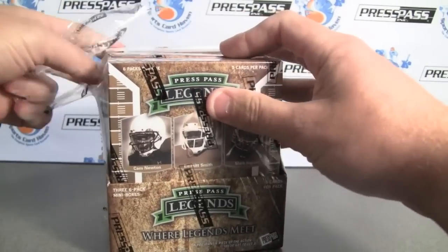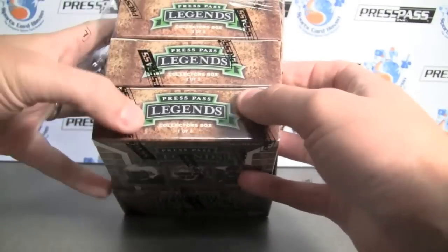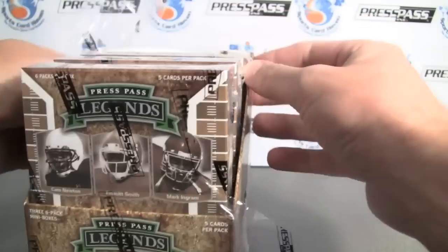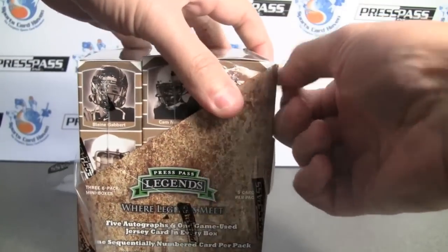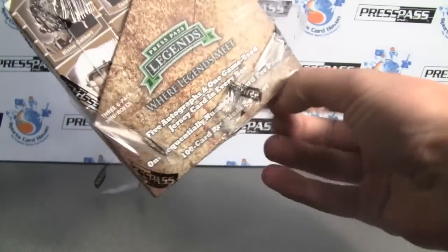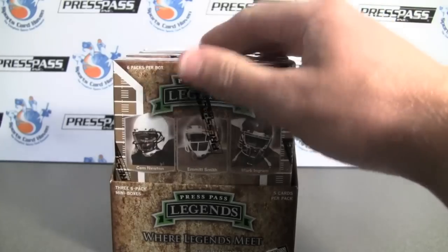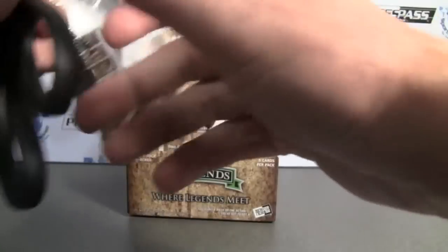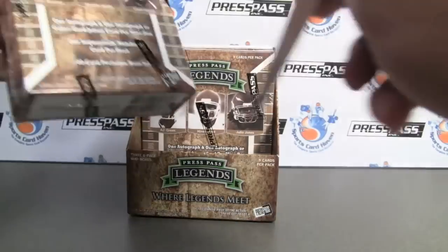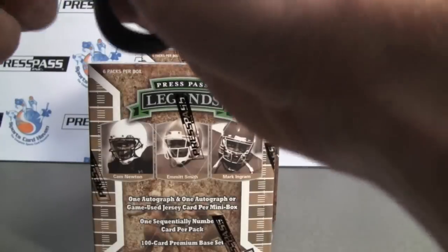There are three mini boxes — six-pack mini boxes. In each hobby box, there are five autographs and one jersey card. There are supposed to be at least two legendary autographs per box as well. I've got a nice list for the legends.